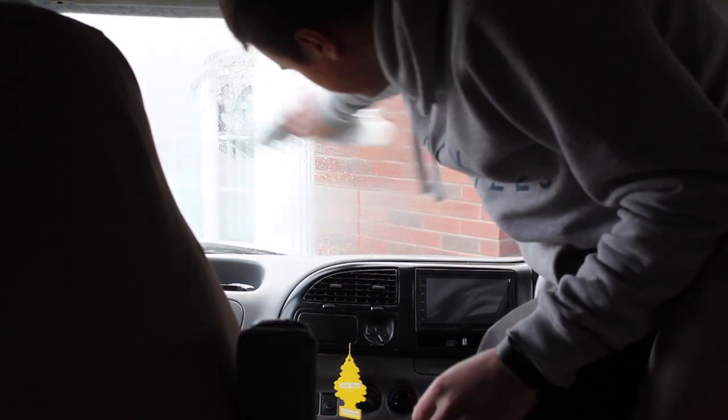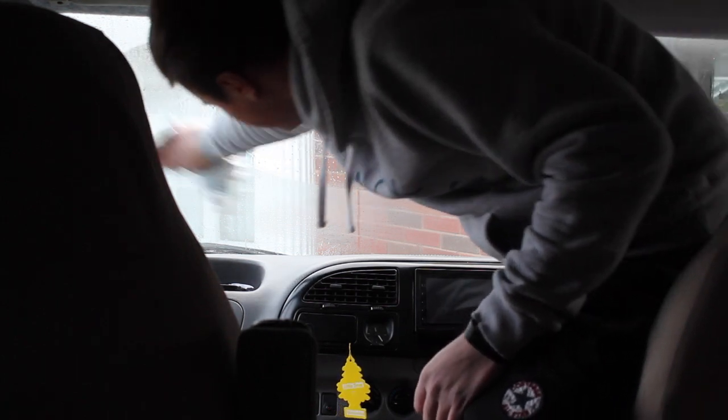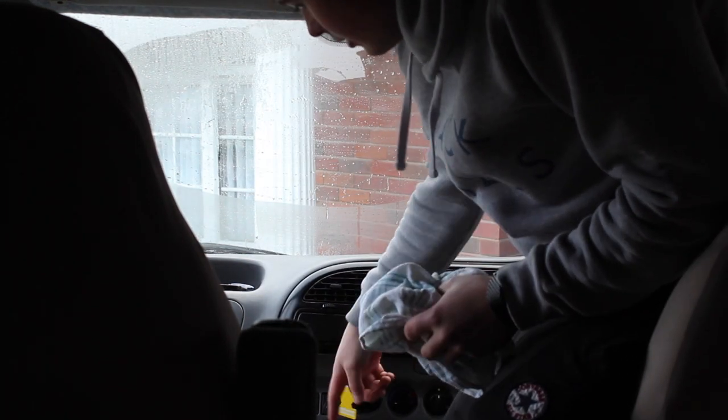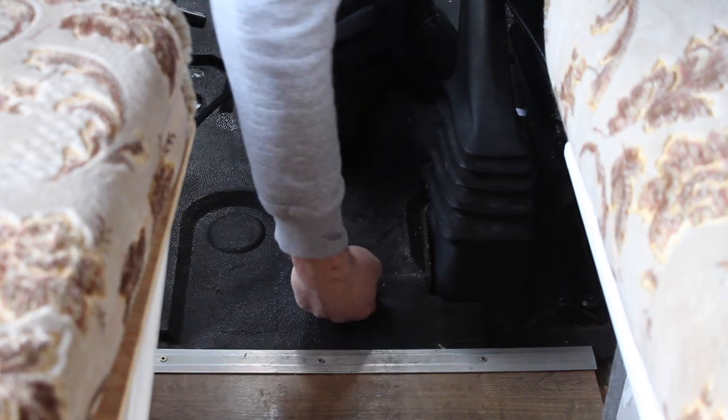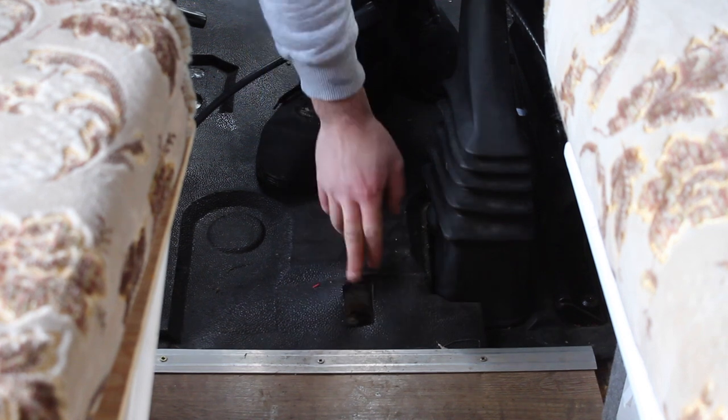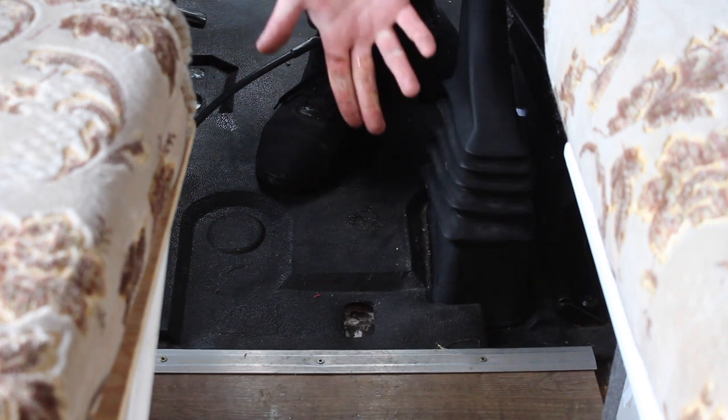You can see how much moisture is inside this van. It's absolutely covered in condensation on the front windscreen where this mat is so wet. It's really damp under here — I've got to get this out.